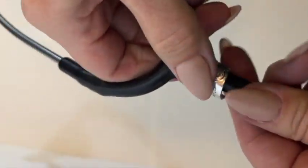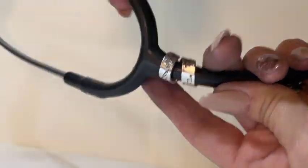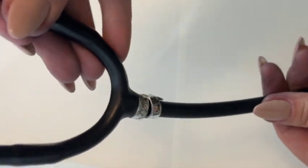Don't just squeeze it onto the band. You will want to twist and tighten. Once you have it where you want it, just give it a final squeeze to stay in place.